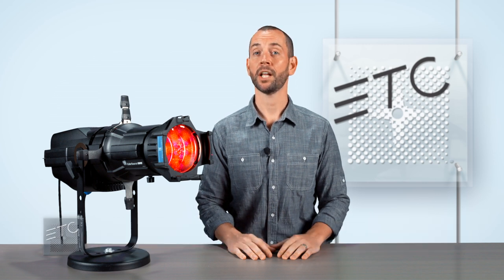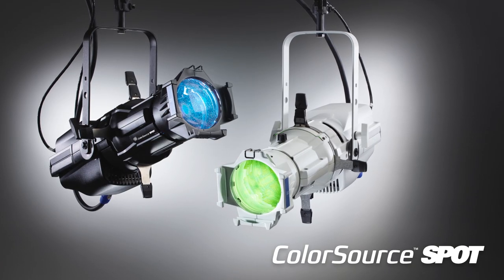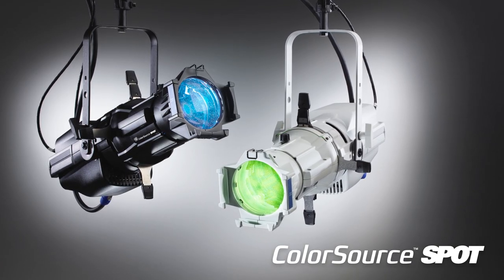Hello, my name is Jim Upoff and today we are looking at the ColorSource Spot. Just like the ColorSource PAR, the ColorSource Spot is an innovative solution to budget lighting that delivers quality manufacturing and output without the high price tag.